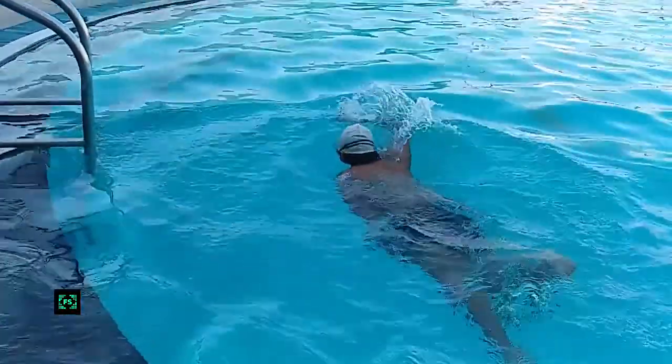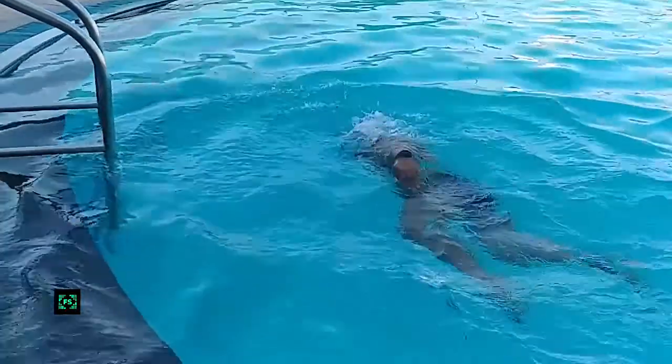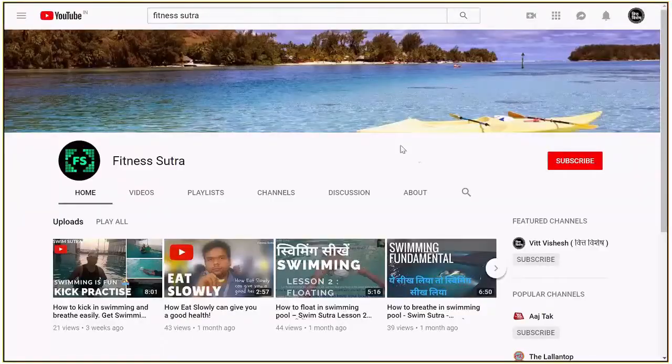Our previous videos on these three techniques will help you get ready for swimming. Links for these videos are shared in the description.